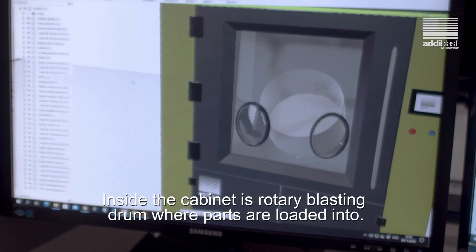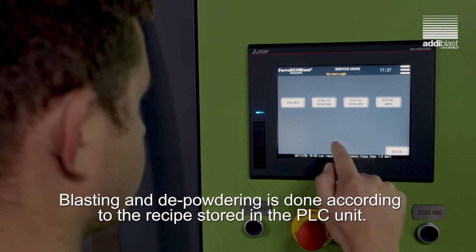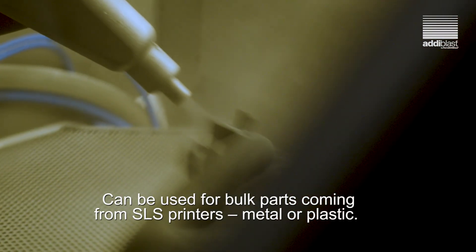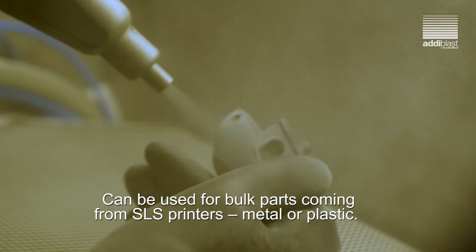Blasting and depowdering is done according to recipes stored in the PLC unit. It can be used for bulk parts coming from SLS printers, metal or plastic.